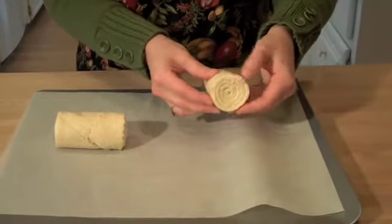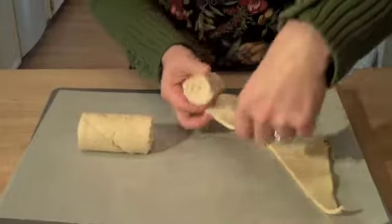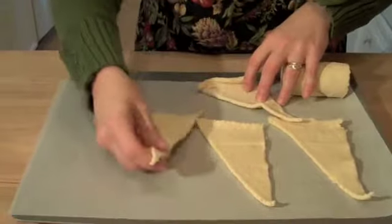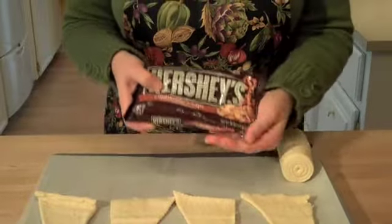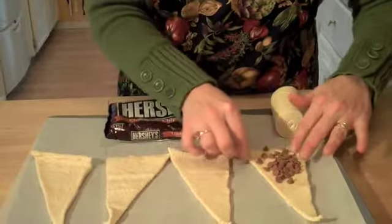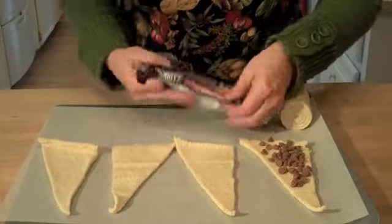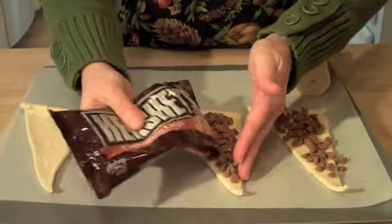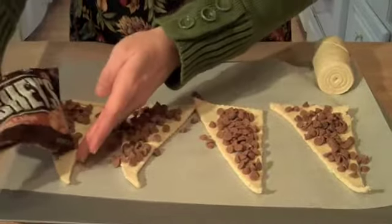Take one portion of the dough and on your parchment-lined baking sheet, separate it out into four triangles. The dough comes apart real easy — it's perforated — and we just want to get all four triangles laid out on our baking sheet. Then we're going to get some Hershey's cinnamon chips, which you can find in the baking aisle at your grocery store over by where the chocolate chips are. Just take little handfuls of them and place them all over each triangle of dough. You don't have to be super meticulous about this.